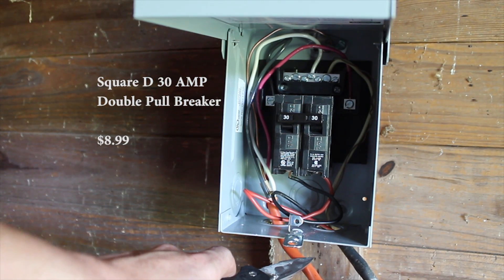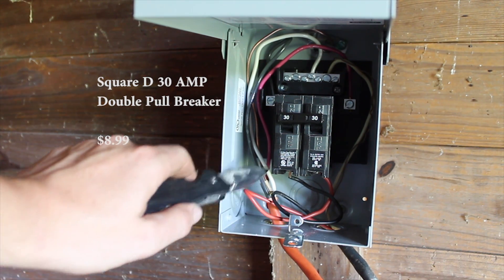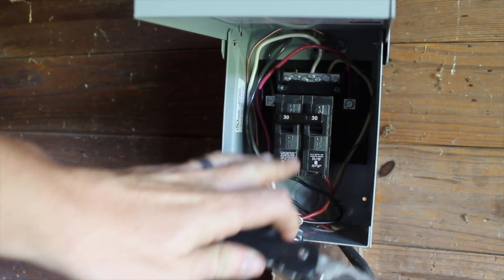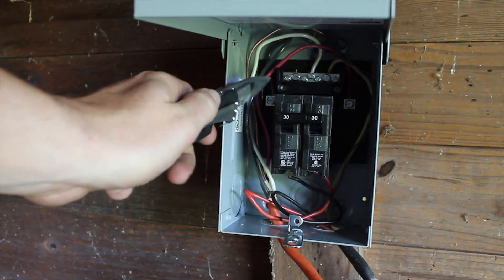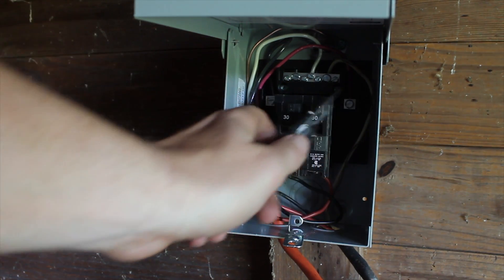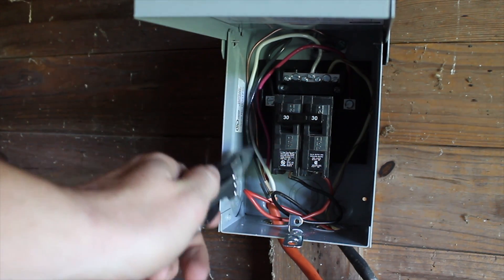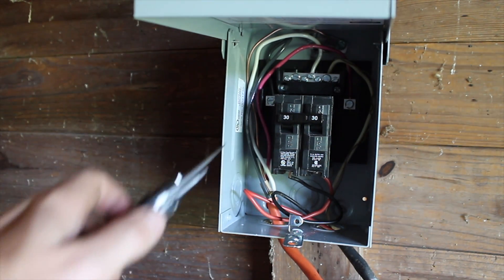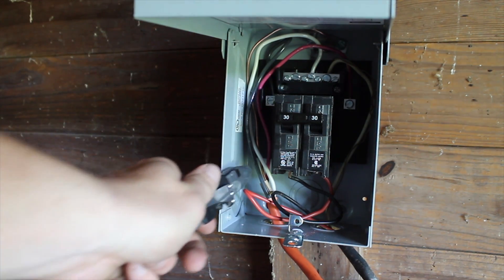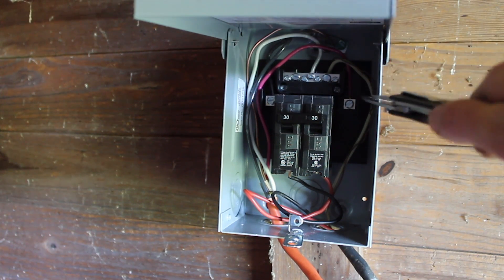This orange cord is the one we're going to use as our extension cord out to our generator. We have the black and the red cords — those are our hot cords — feeding the breaker. I brought the black in on one hot side of the breaker and the red in on the other hot side. We have a white cord, which is our neutral going out to the generator, into the neutral strip at the top. The exposed copper going out to the generator is grounded to this box.